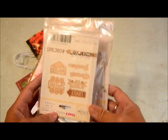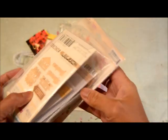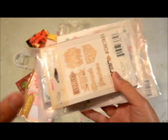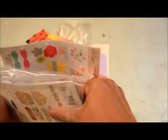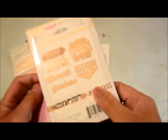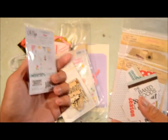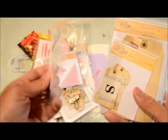I belong to a scrapbook yard sale Facebook group — actually a few of them. There was one lady selling a lot of her Chic Tags items. I like the brand but I'm not a huge fan — what drew me to it was the variety of items. You get rub-ons, wood veneers, two by two cards, little die cuts, and tags. She had a whole lot of Chic Tags items.